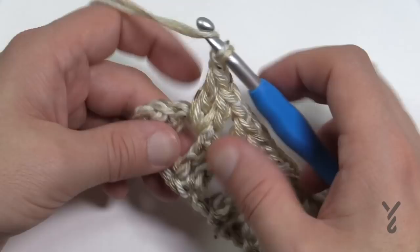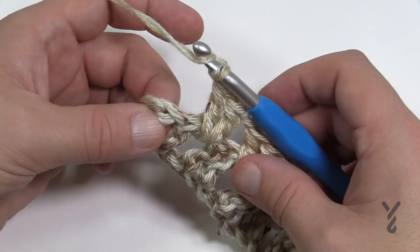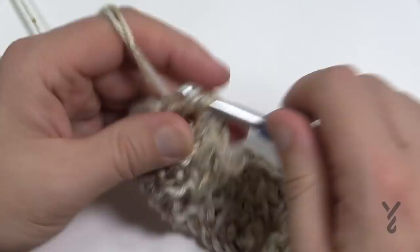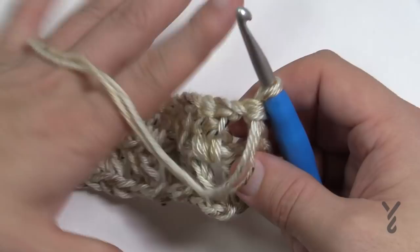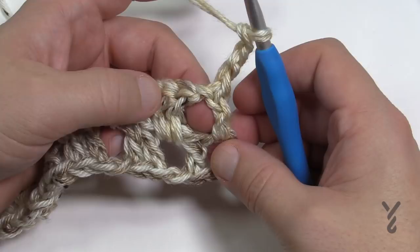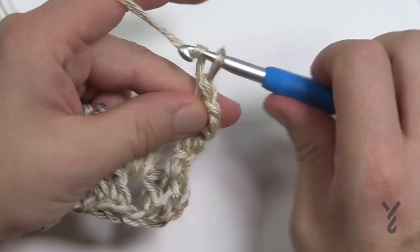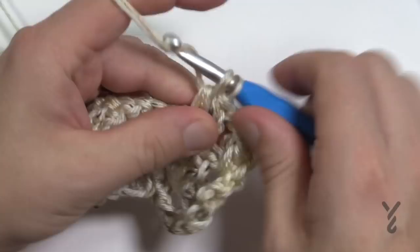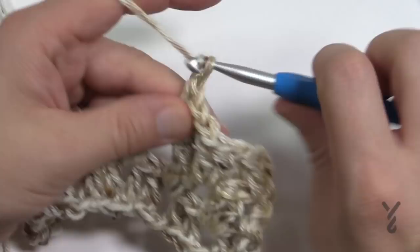Don't go into a gapping space or you'll ruin it — go right into the chain space area and double crochet. At the end, chain one and put one double crochet in the turning chain itself. Notice the foundation row has two double crochets at the end, but this row has only one — they alternate. For row two, chain up three, put only one double crochet in the first space, then chain one, go to the next space, two double crochets, all the way down.